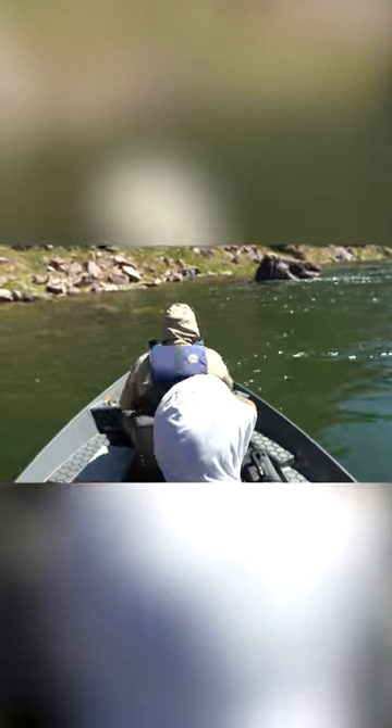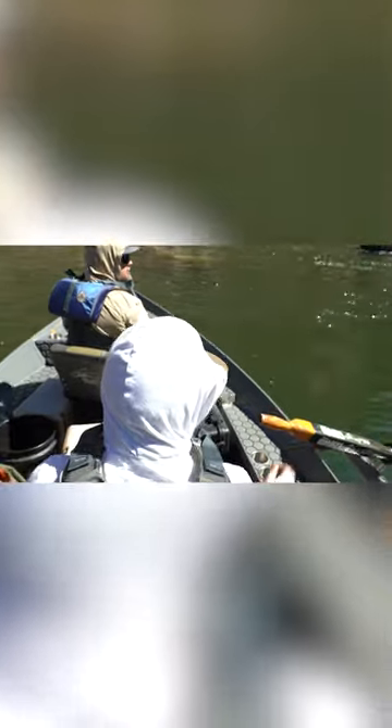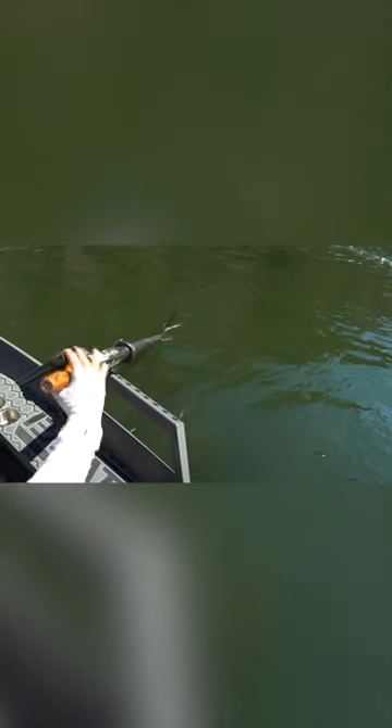Alright, so when you're rowing your boat and you just want to take a break, you don't want to just leave your oars in the water. If your oars are in the water, this oar could get pinned — the downstream oar could get pinned or hit a rock, and then that could shoot this oar up super hard, like it could take your head off, literally.